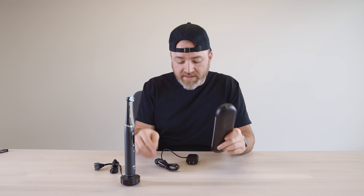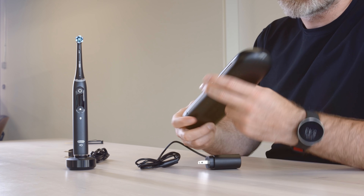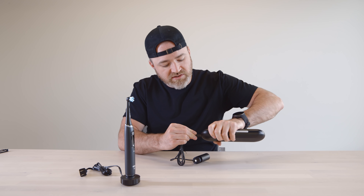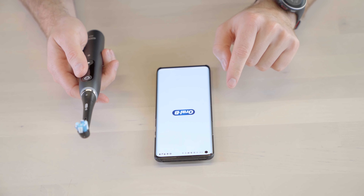As far as the charge case goes, that's going to use a separate power adapter, so you can leave the charge base at home in your bathroom and just travel with this one right here. The way that connects is via this cable which just pops into the case like that.